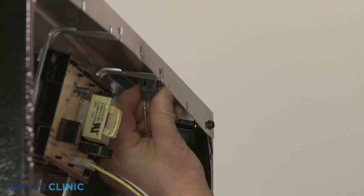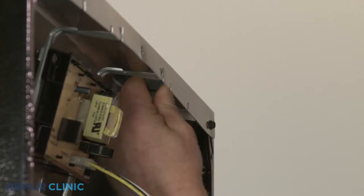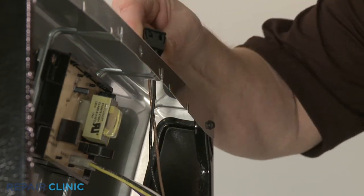Depress the side retaining tabs to release the old oven light switch from the control panel. Detach the wires.